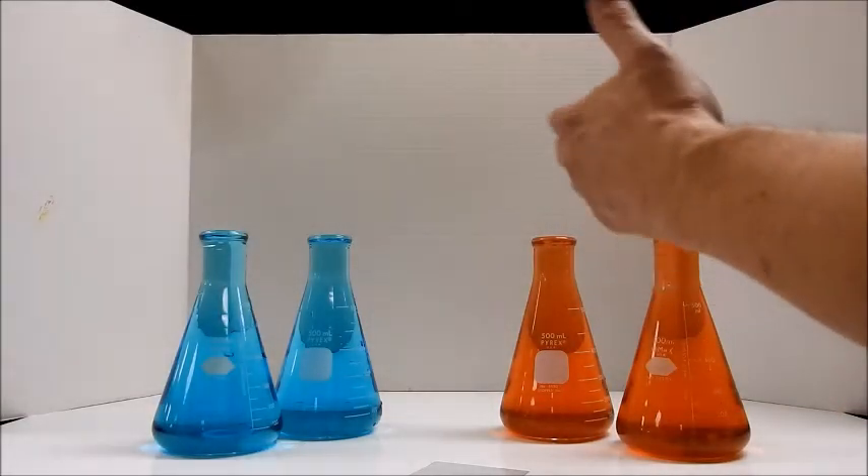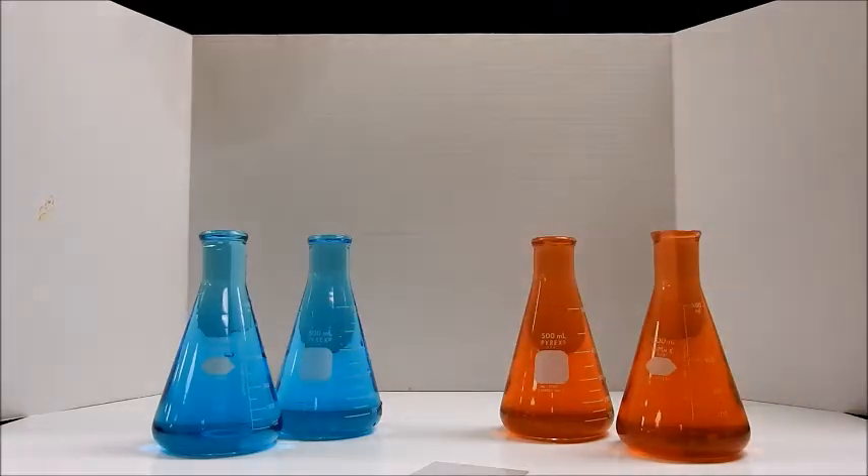Okay, in one case I'm going to put the hot one on top — these are hot, these are cold — and in one case I'm going to put the hot one on the bottom.